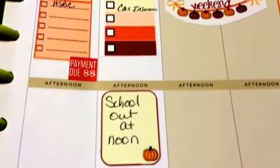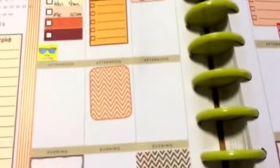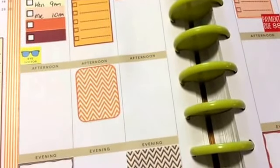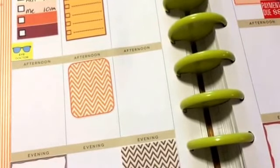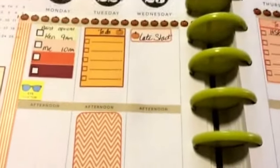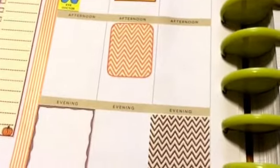Anyway, that's what my week looks like so far. I'm waiting on some more stickers from Etsy — I bought some more that are fall and Halloween themed, already made so I just peel them off. I got some dinner ones and some little banner ones that already say 'late start' on them, so I don't have to keep rewriting it. It'll fill up more as the week goes on.